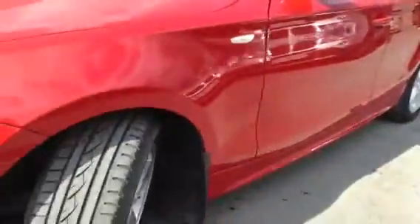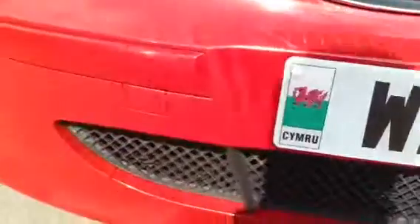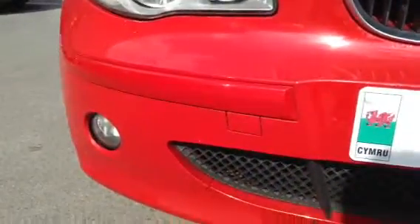Moving around to the front of the car, again you've got a few lacquer pieces missing on the body — you can see one there. A slight scratch here, and a bit of a paint disfigurement on the front bumper. On the bonnet you've got a few stone chips and scratches, though there are very few. And the same on the front bumper — just a few light stone chips. That's about it.